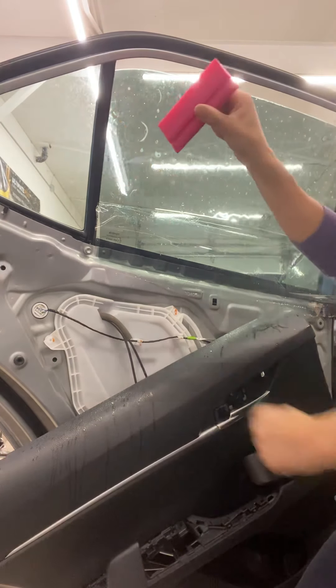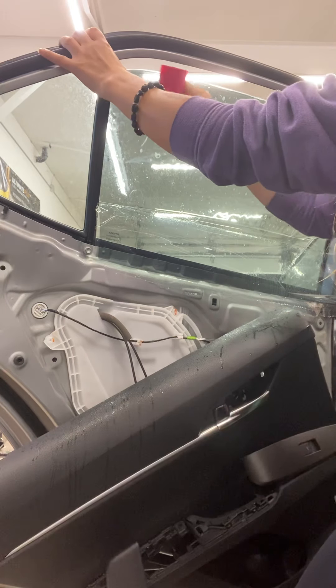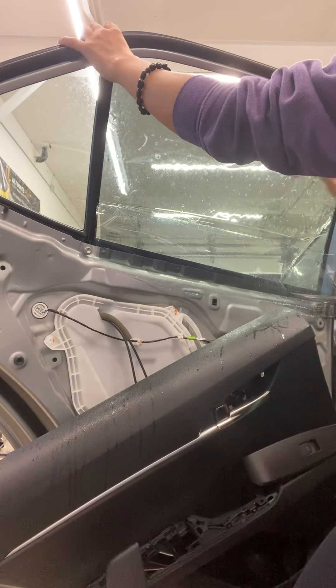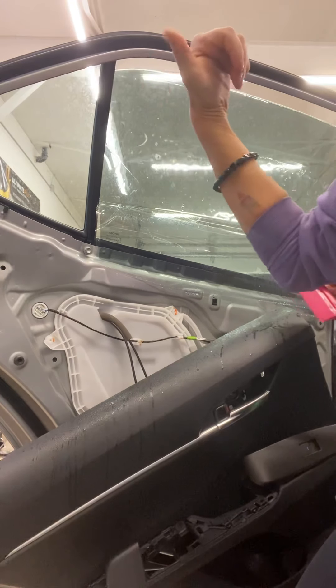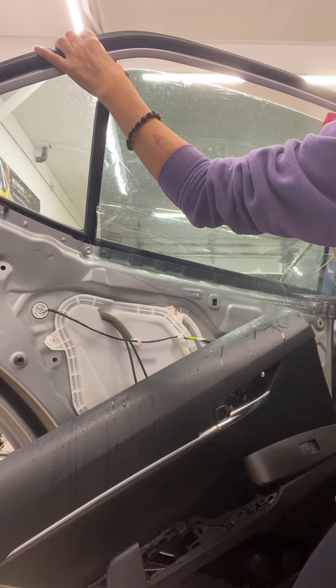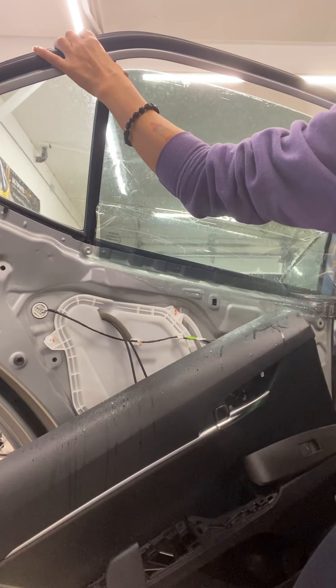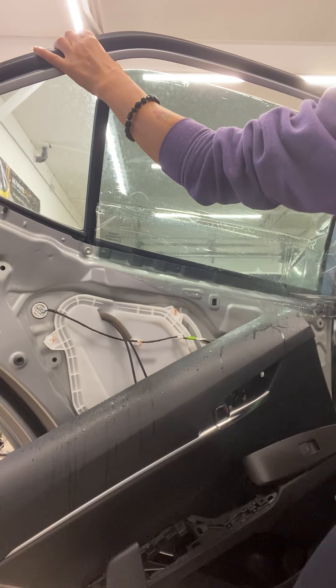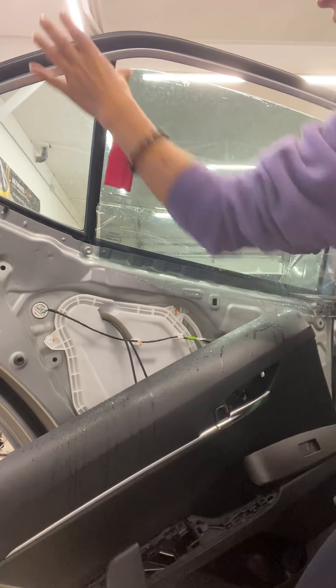You're going to use your squeegee and go from one side all the way to the other. Make sure it doesn't move on you because it is slippery — I'm holding with my thumb over here to hold the tint in place while I'm pulling the squeegee this way, and I'm just going to keep going down until I get to the fold.